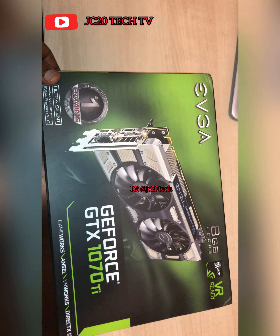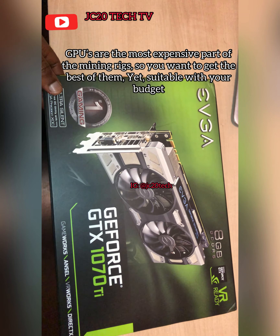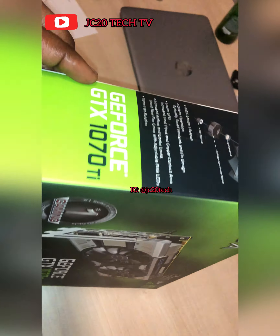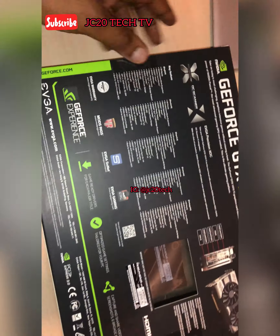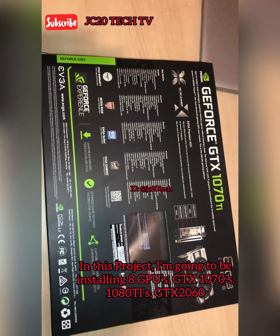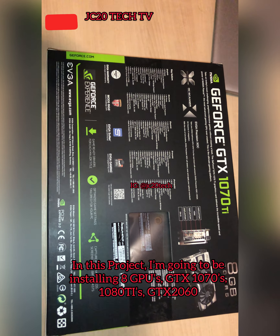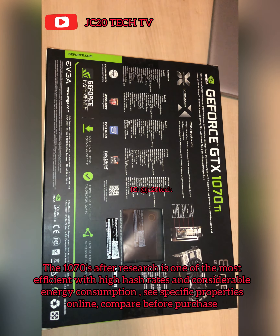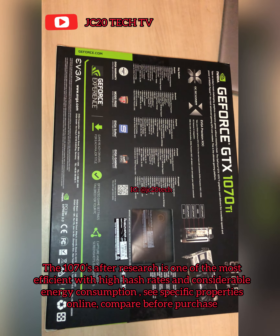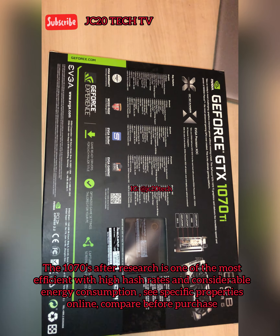Look what we have here — the EVGA GTX 1070 Ti. I'm going to be installing eight of these in my miner rig. These are the most expensive part of your miner rig, and if you want to make the most return on investment, you probably want to invest in these powerful GPUs so that your miner rig can give you efficiency and as much money as you want.